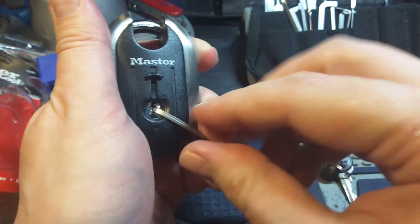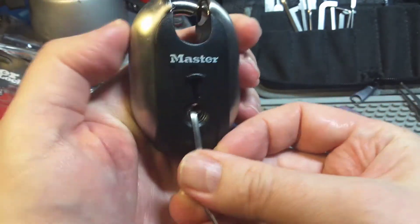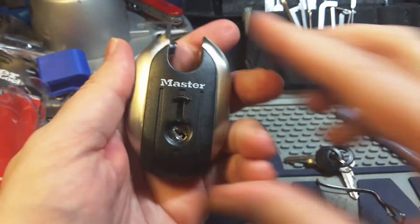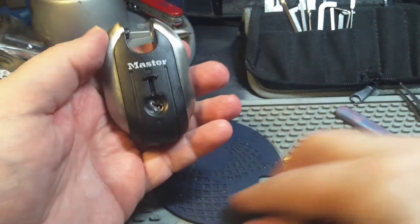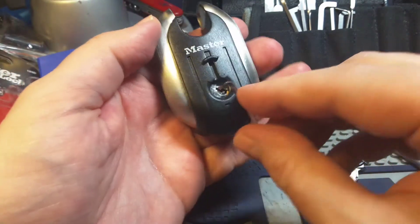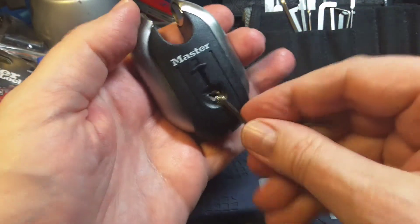Oh, I did something. Yeah. So it's really a master lock — really not challenging to pick it.